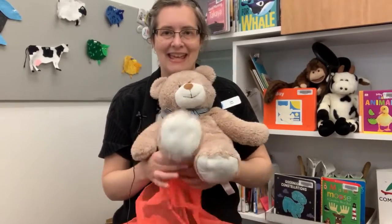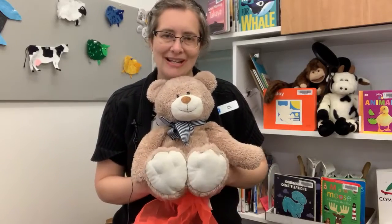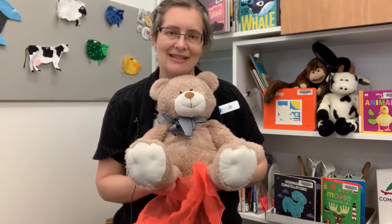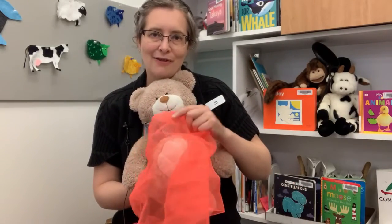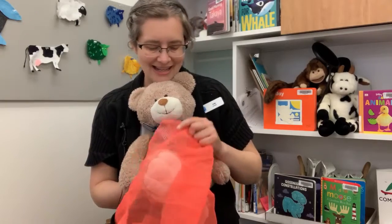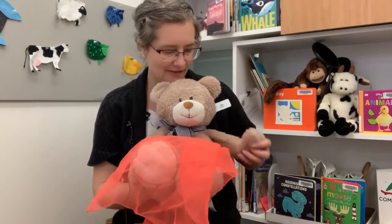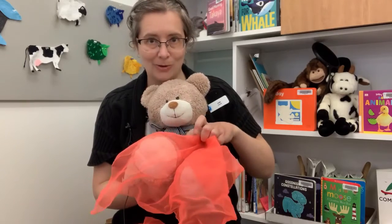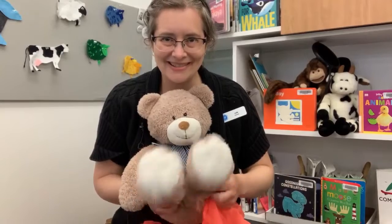Tap your toes, one, two, three, tap your toes along with me. Now your toes have gone away, find your toes so we can play. Oh, baby! Where's your toes? Can baby help me find the toes? Oh, baby's got hold of the scarf. Here we go! Oh, yay! There's baby's toes!